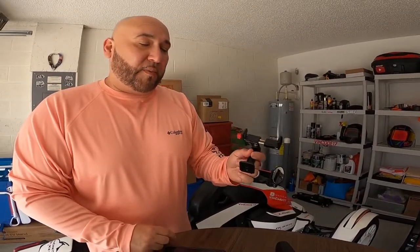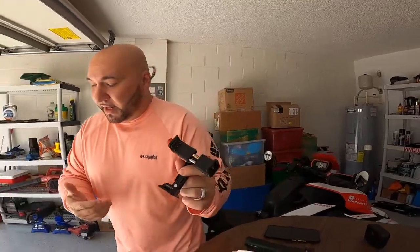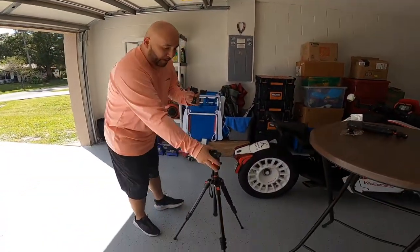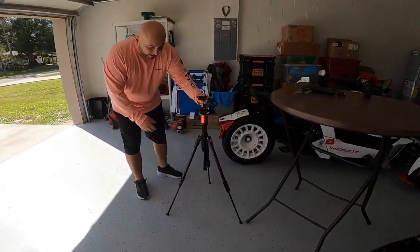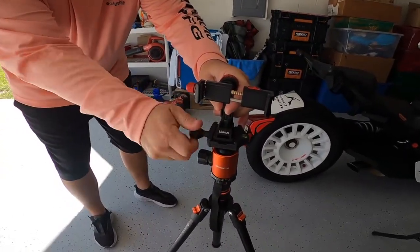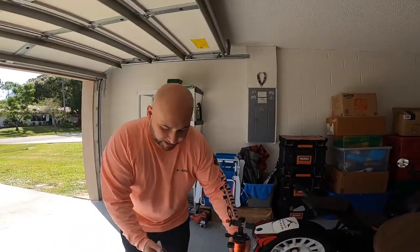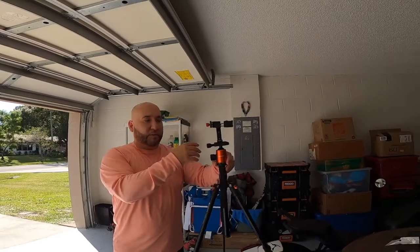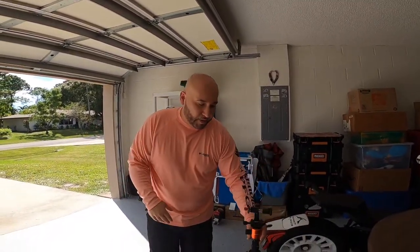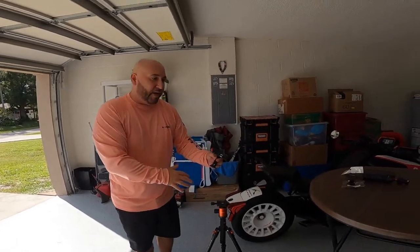One more thing I liked about this cell phone mount: if I really just need to record something and I have no one to help me, I can take this mount, use an actual tripod, and set it because it has the grooves for it. This tripod goes up to about six feet, so I can extend the legs and pretty much record on my own.